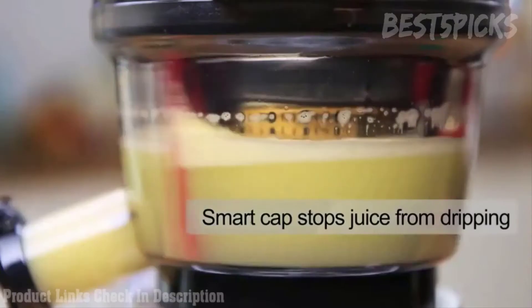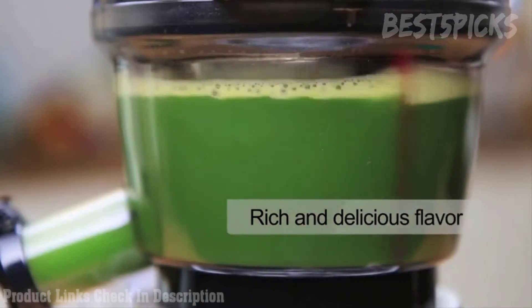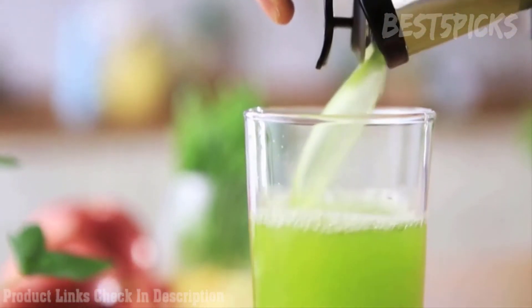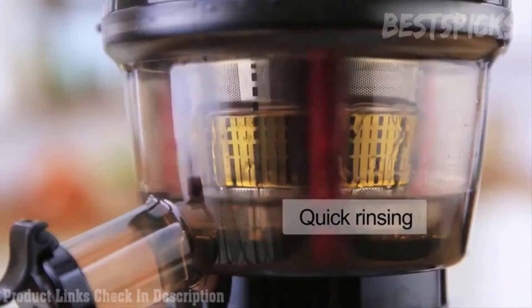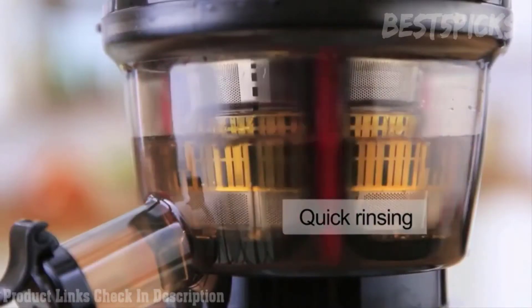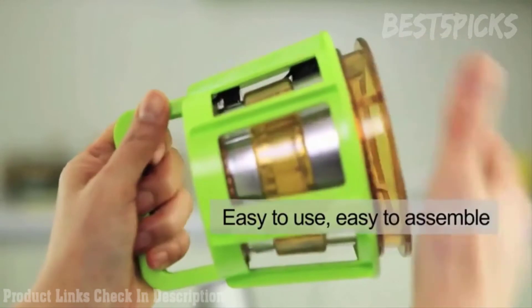There is a smart cap that stops juice from dripping and keeps it clean. It allows you to mix various ingredients for better flavor. With the smart cap closed, fill the juicing bowl with water and turn on the juicer. Let it run for 20 to 30 seconds and open the smart cap to drain the water inside. You are ready for the next session.